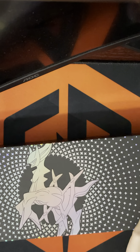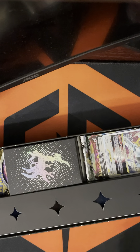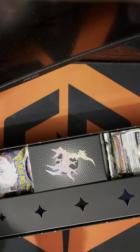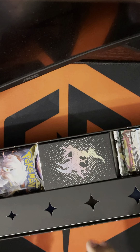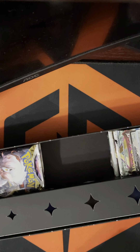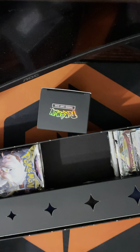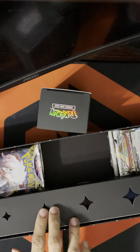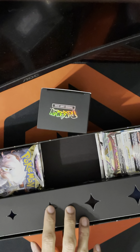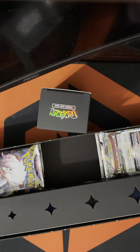I do have some Charizard UPCs that I've been wanting to open, but I don't know if I want to open those just yet. I also kind of need the box for storage, which would be nice to have. But yeah, let us begin. I don't know exactly what's in it — I could have read the description on the back but I kind of want to be surprised.